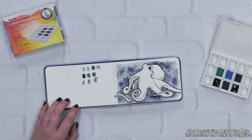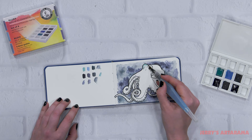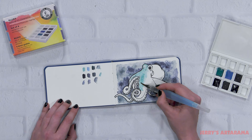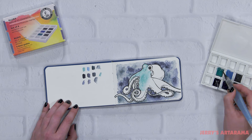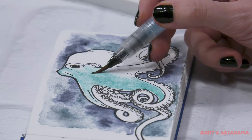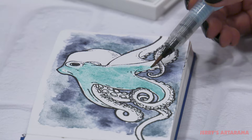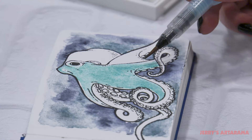Now I'm going to go ahead and start laying in my base color. I really love the Daniel Smith sort of teal over here, and I've decided that I want to make that the main color for my little sea creature. This is just a light application — I'll be adding more on top of it. Just trying to get some color in there and see where I want to take this.